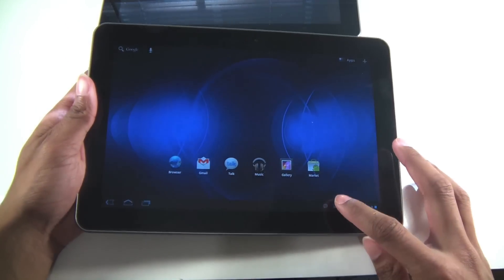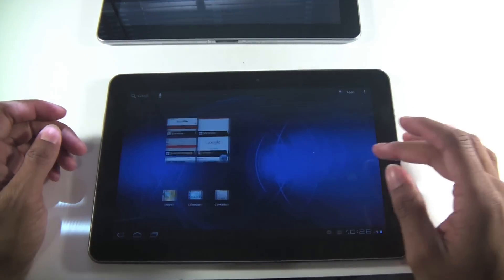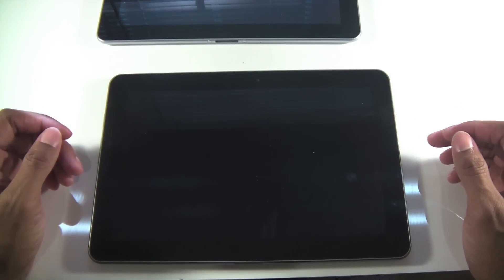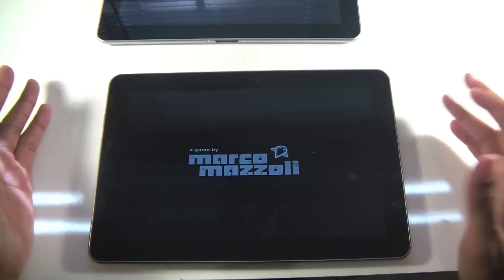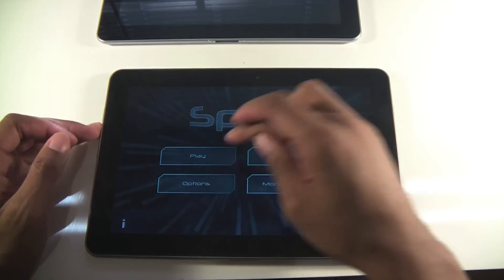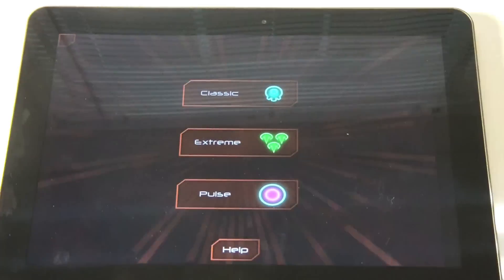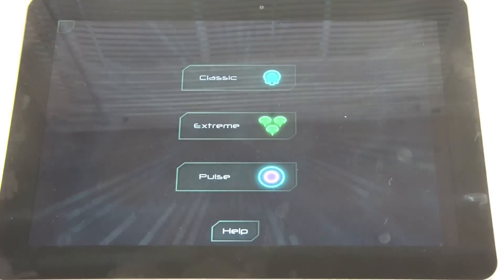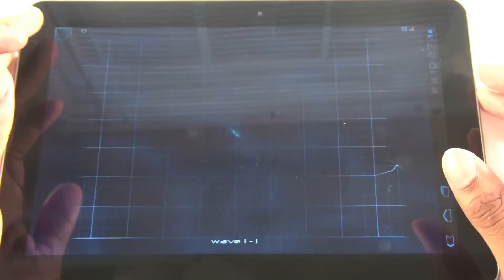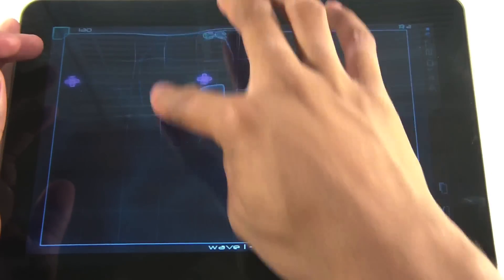For some reason this feels a little bit smoother — maybe because I don't have many apps on it yet. Gaming is pretty good; this is a game called Spirit HD. Zoom in and you can see how good the graphics look. Sorry about the camera angle — I'm trying to play while filming.